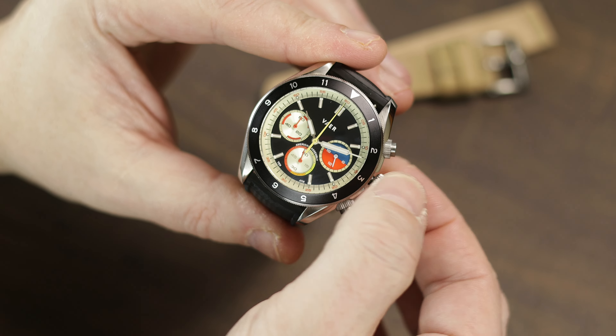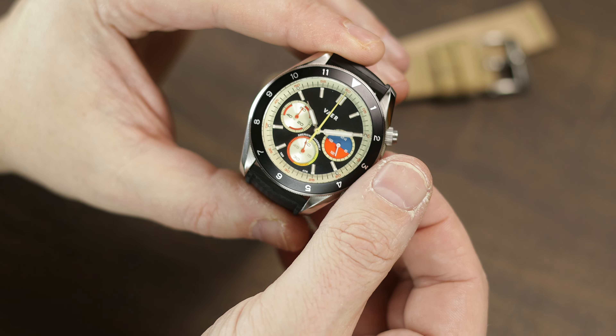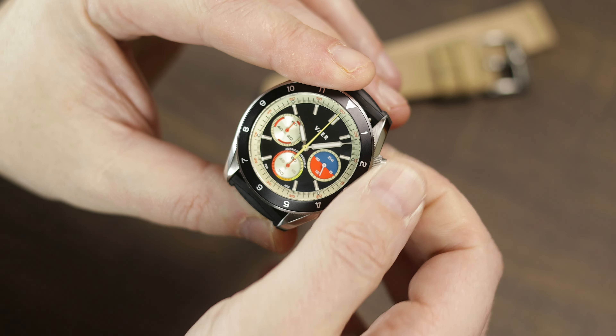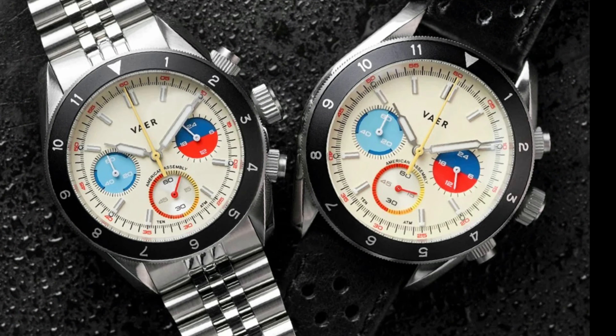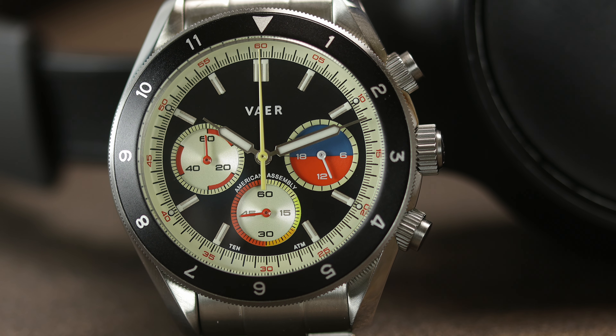Being a VK63 chronograph, that large second hand is for the chrono seconds. Your six o'clock sub-dial is your running 60 seconds, the left one near the nine is your 60 minutes, and the right is your 24-hour sub-dial with a day-night two-tone color combo. When it comes to dial colors, you have a choice of this black with a cream champagne color accent or a cream dial. On the black dial, the cream accents are definitely more of a champagne color on the outer minute track and sub-dials, and in certain lighting it almost has a very light greenish hue.